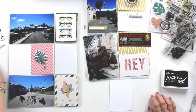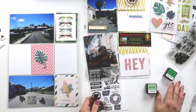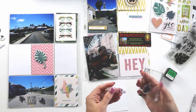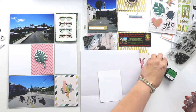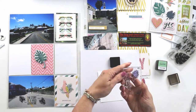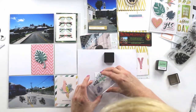The photos on this side of the layout are really just random photos from around the island that I took as we were cruising on our little scooter, because I wanted to capture the island feel — the roads, the trees, and the architecture. Those photos kind of capture some of that for me.